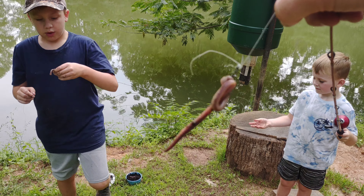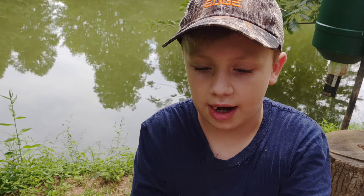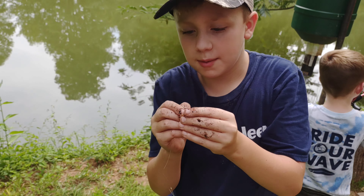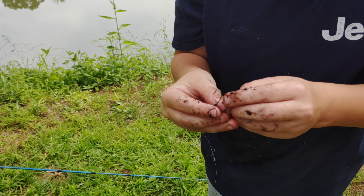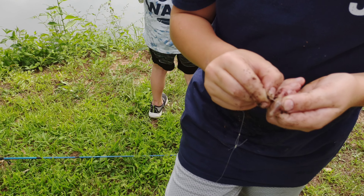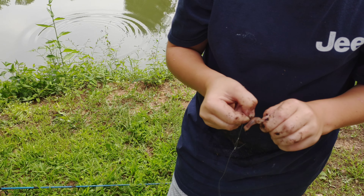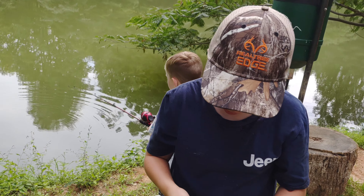Behind the scenes I've caught like five bluegill. What I'm using is this kind of worm — I rip some off, then I wrap it like three times. Even though it's little, I squeeze it a little bit and wrap it again. Oh, it came off.